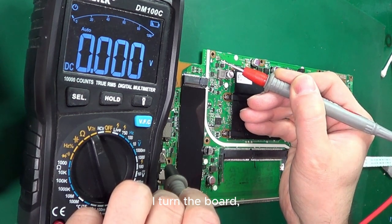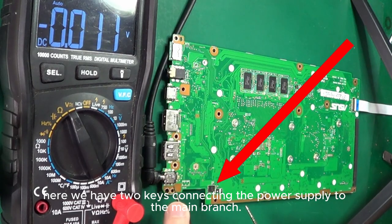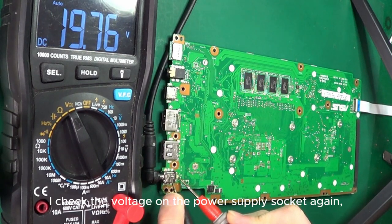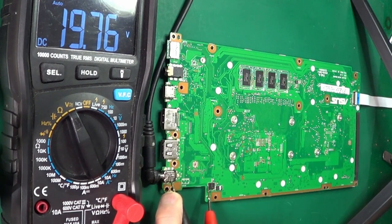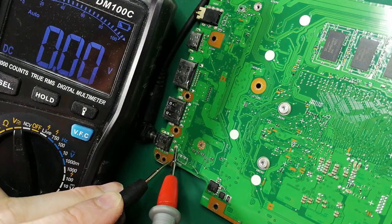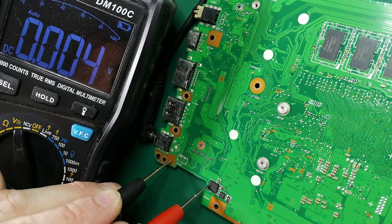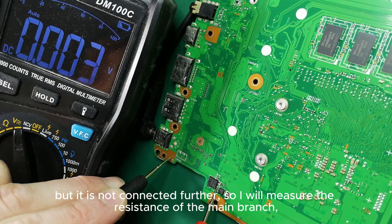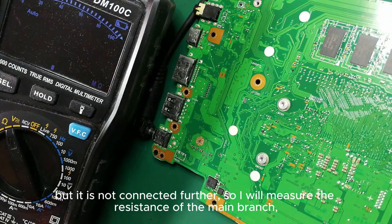I turn the board. Here we have two keys connecting the power supply to the main branch. I check the voltage on the power supply socket again, then whether it reaches the first transistor. The voltage reaches the first transistor, but it is not connected further, so I will measure the resistance of the main branch.